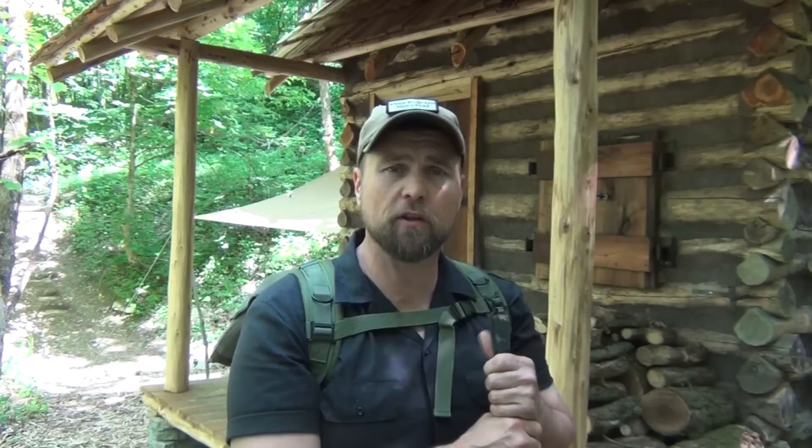We're going to go down there and talk about this rucksack and haversack combination — how you can put them together, what I've got packed in it, and what I might be using for just an overnight trip, something fun, or to do some scouting in the area. Here we are down at the cabin. If you've not watched it, this is where we filmed part of our 1790s survival series. There are 15 episodes so far online and we're working on filming episode 16. Let's talk about this haversack and rucksack combination.